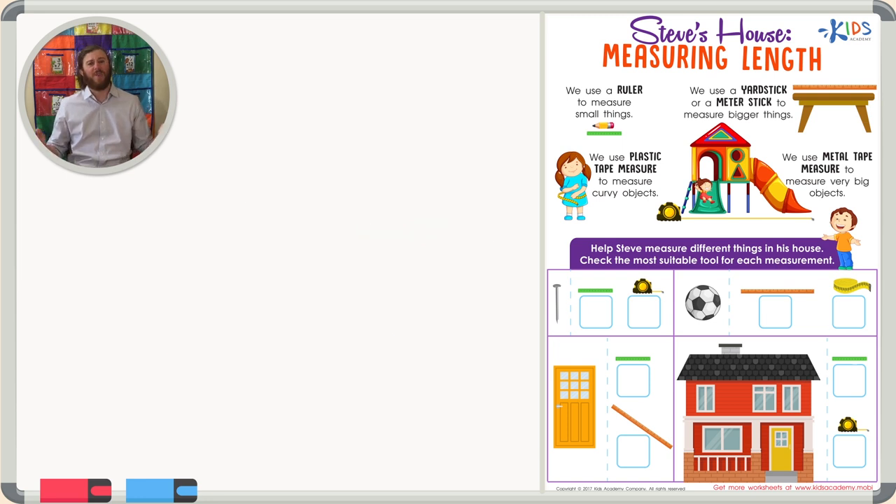Now let's read the directions for our worksheet and get started right away. Help Steve measure different things in his house. Check the most suitable tool for each measurement. Let's get started.